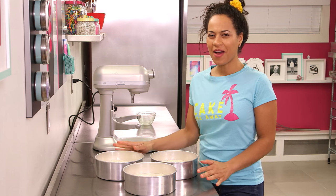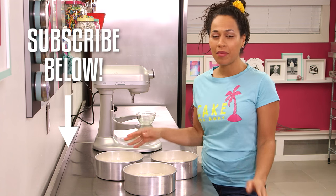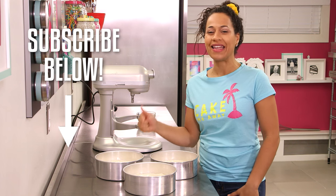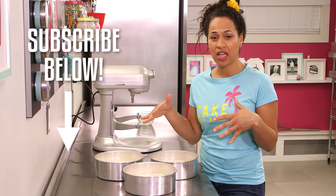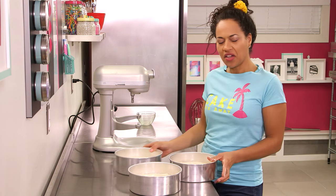Thank you for watching How To Cake It. Please subscribe to my channel — I'm trying to hit a million by my one year anniversary on February 9th. If you haven't checked out any of my other recipes in my recipe box, do that too.